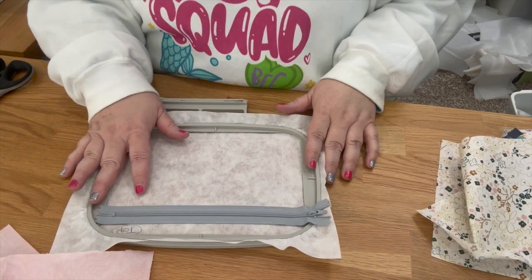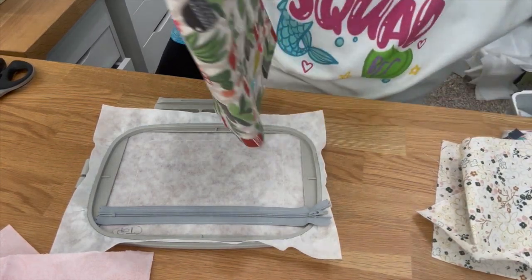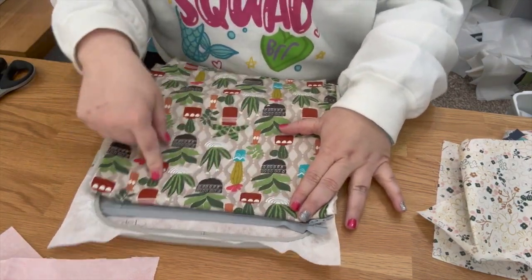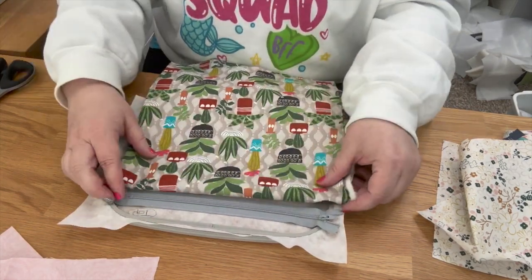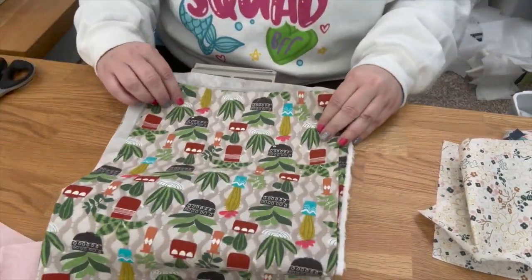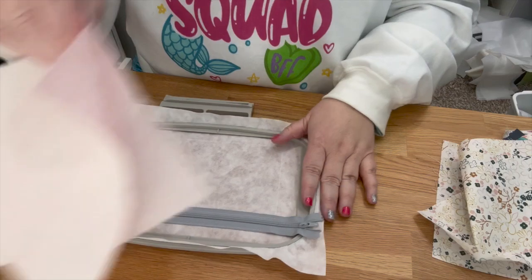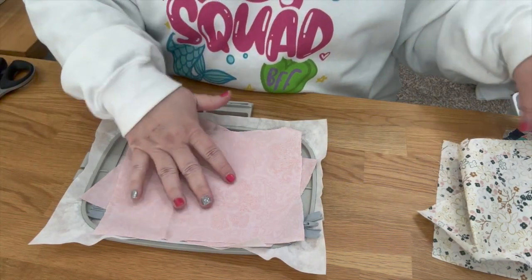If you have directional fabric, you're going to want to cut it so the wider part is on this side — cut it this way. My fabric doesn't have a direction so I can cut either way. Now I'm going to go iron the fabric and show you what interfacing I used.